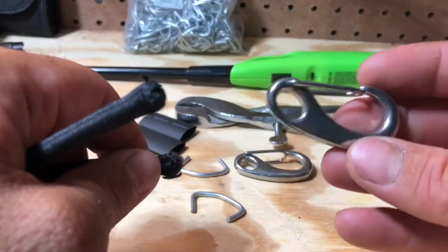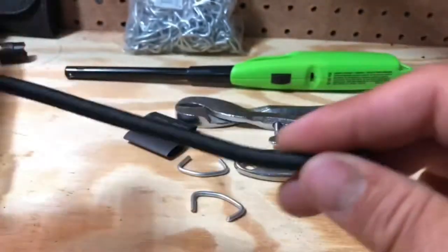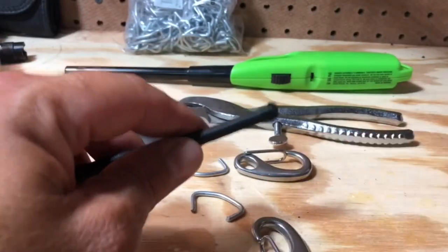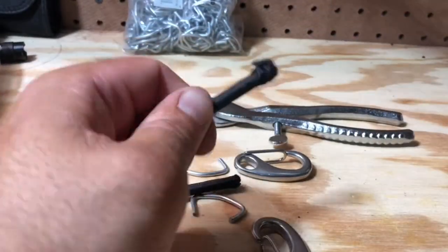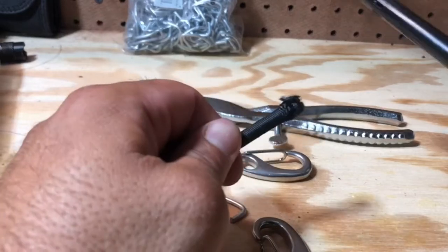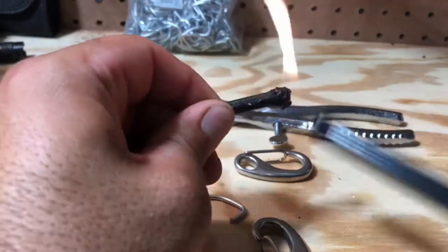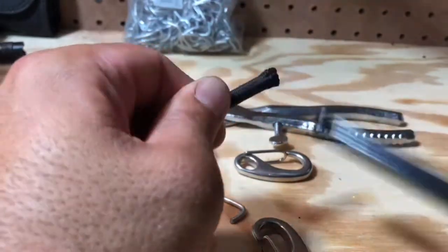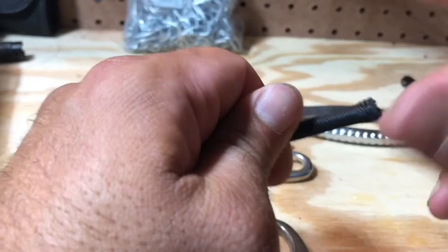I posted a link to these in my description so you guys can order a few. The first thing we're going to do is take whatever bungee we have, cut it to the length that we need using a sharp knife or something. And then I'm going to just burn the ends a little bit with a lighter so they don't fray.